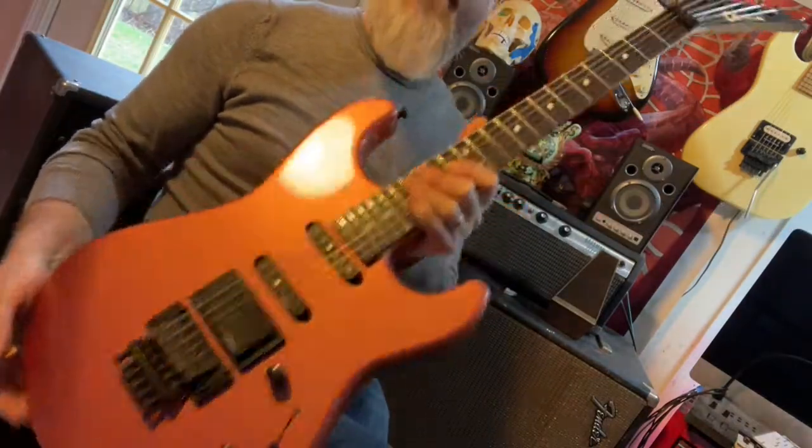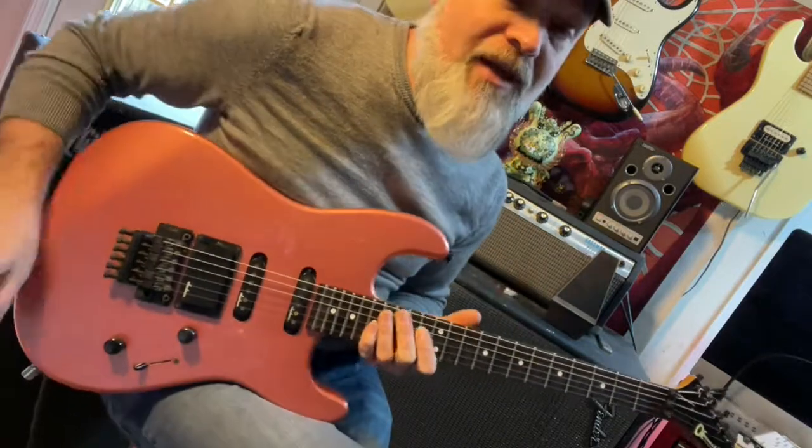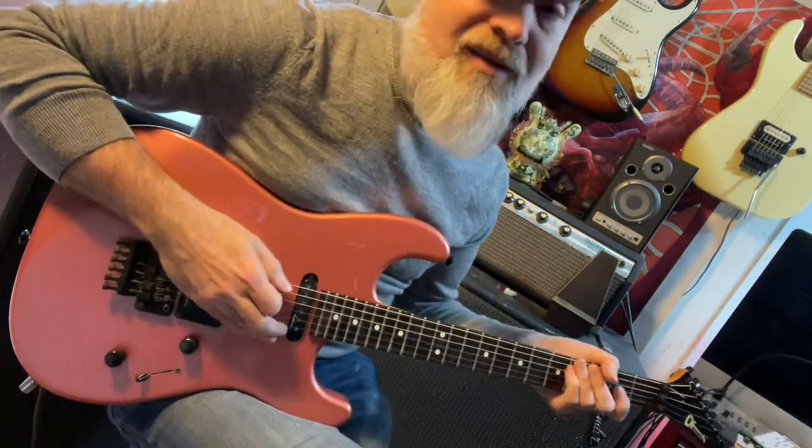Anyway, if you see these, grab them. They are so awesome. And if you can find them in Burgundy Mist, give it a big kiss — because that's pretty awesome.